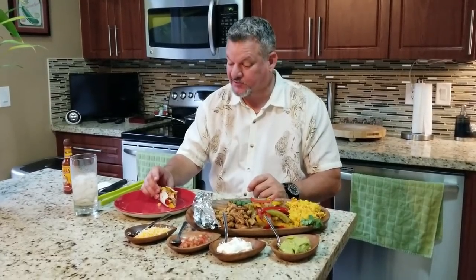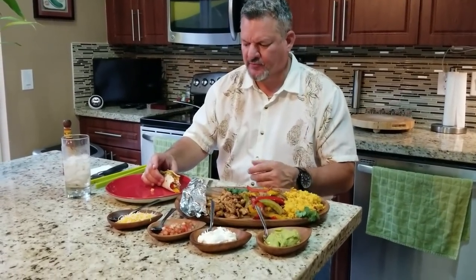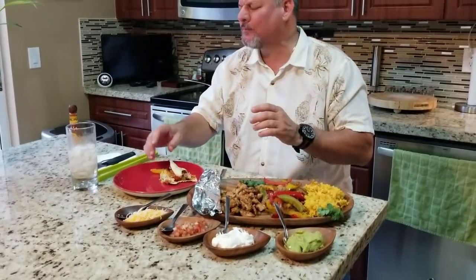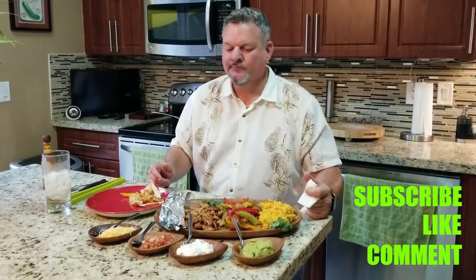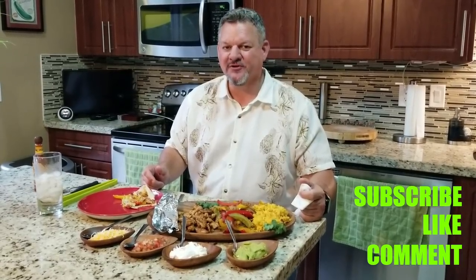Mmm. Wow, that is phenomenal. The smoky flavor from the seasoning is coming through, and all the fresh ingredients. One more bite — I have to. Mmm, that tastes so good. That's the best meat I've ever had in my life. You got to try this. I'll list all the ingredients down below. Please remember to subscribe, like, comment. Thank you all for your support, I appreciate it. And we'll keep on cooking. Big Cat, out.